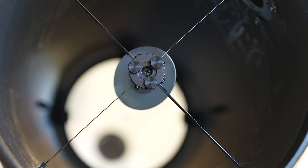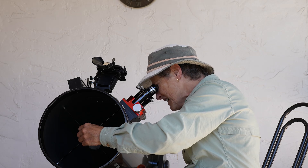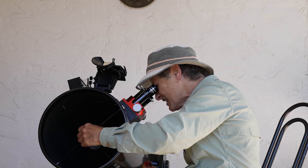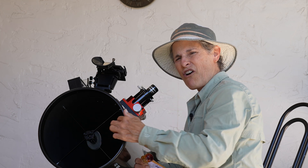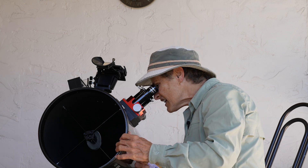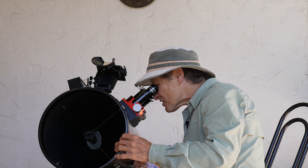So, just loosen it a little bit, and then you loosen one Bob's Knob, and then move another one, and then loosen one and move another one, until you can see all four of the clips that hold the secondary mirror are in place, and the secondary mirror is centered.